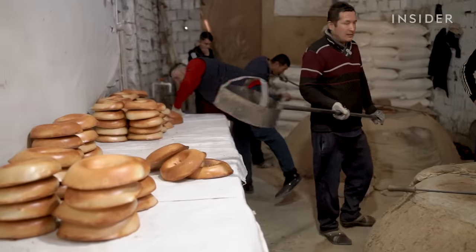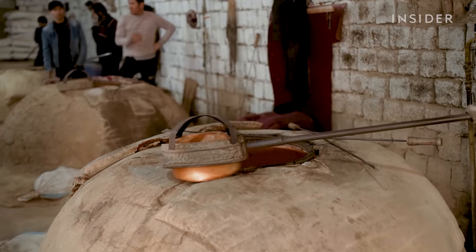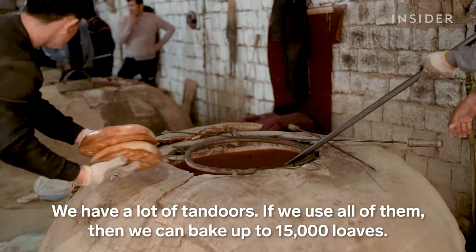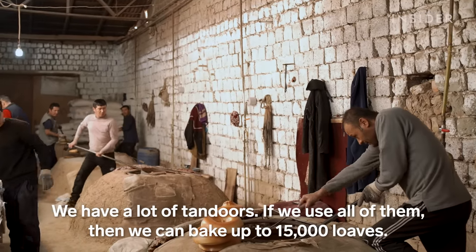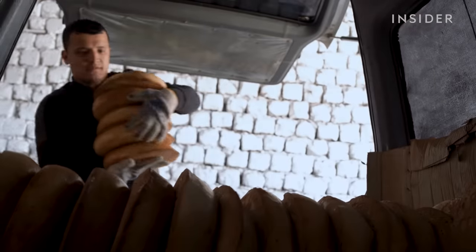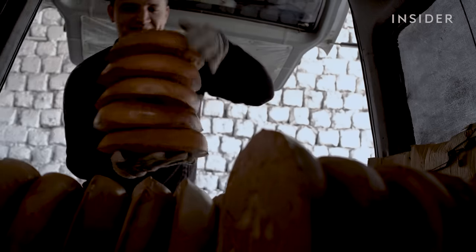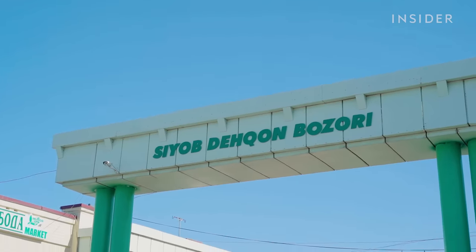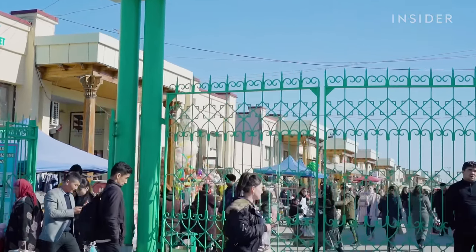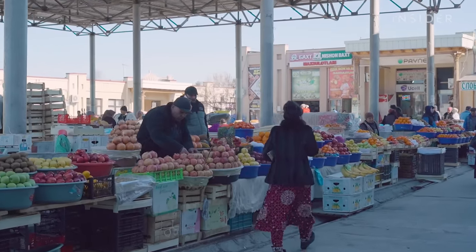Relics of these ovens have been dated to 5050 BCE. Once baked, the breads are loaded onto delivery trucks and driven to the local bazaar. Here, locals can shop for produce and pick up this legendary bread for about $1 to $2, depending on its weight.